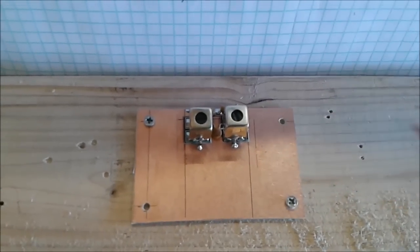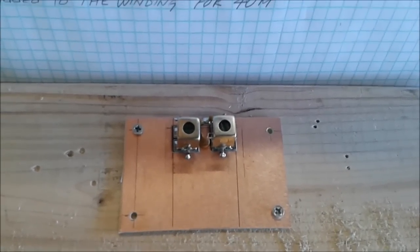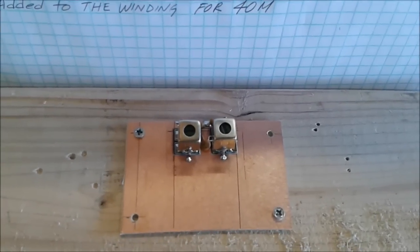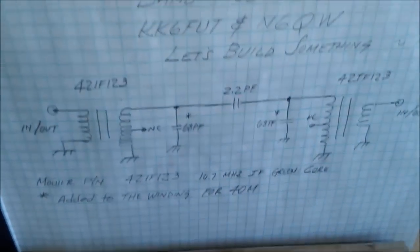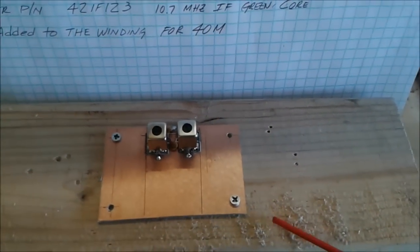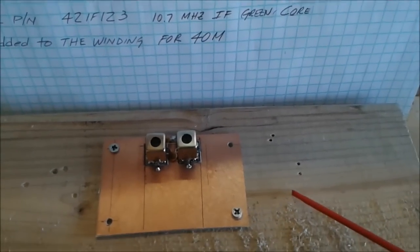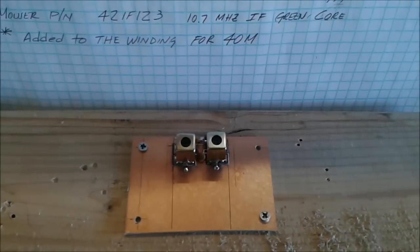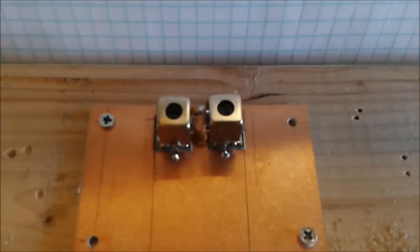For our initial stages, because of the signal levels and the ability to copy signals more readily on 40 meters than 20 meters when the band isn't in good shape, the first bandpass filter was built for 40 meters. This is N6QW — here's the schematic and here's the built hardware. This dimension is three inches, that dimension is two inches. In our final configuration we'll be screwing these down to a breadboard and making all the interconnections between the various modules.